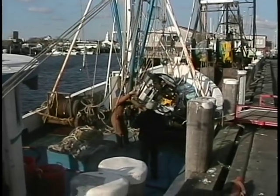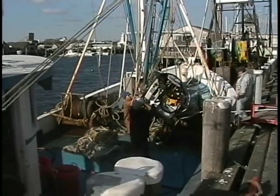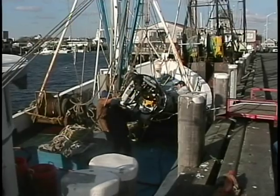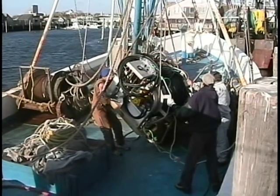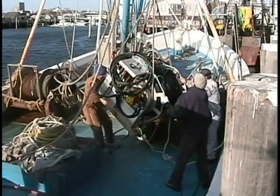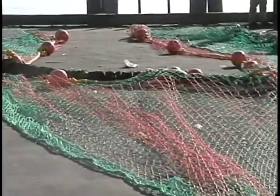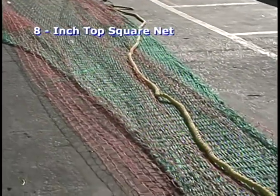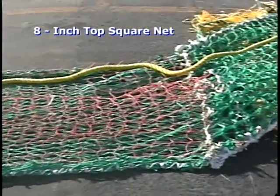Last year, a collaborative research project began between the Massachusetts Division of Marine Fisheries and Captain Rebus. Two nets were tested for their ability to reduce cod discards. This net, developed by Captain Rebus, used an orange 8-inch square mesh top to allow cod to rise through the larger mesh and escape.